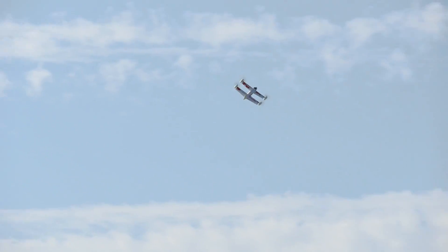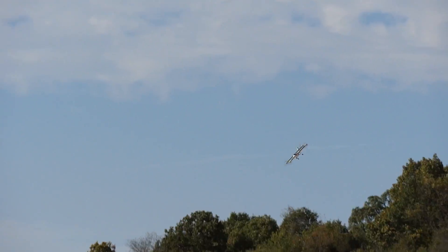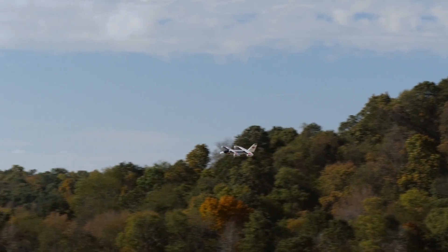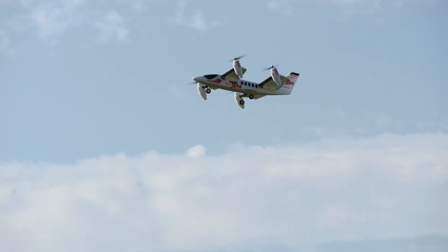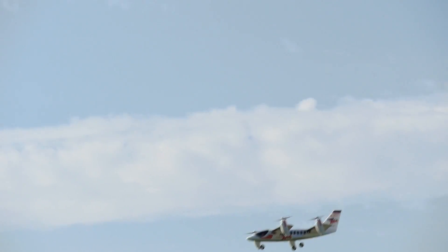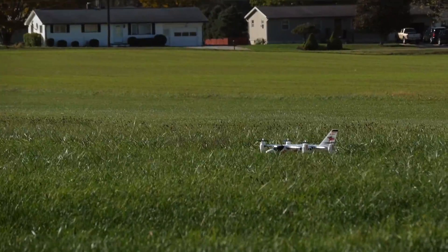We've got a ton of wind today and this is a fairly light model to be flying outdoors on a windy day like this. Are you going to transition back? Yeah, let's transition back to hover and see how it behaves. Transitioning now — I think the transition is pretty awesome, fairly uneventful. I did see one of the front motors stop though. I guess it was still getting outside feedback from airflow and aerodynamics and didn't really need the front motors, so it shut them off. That's insane.